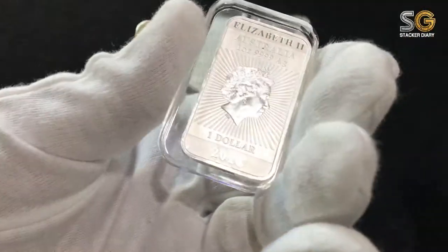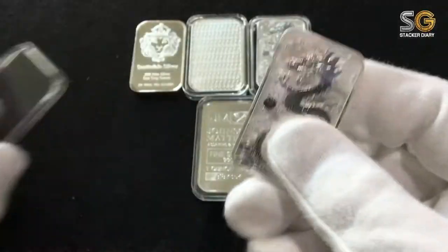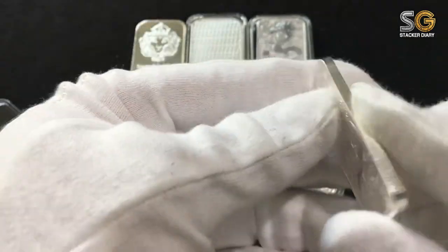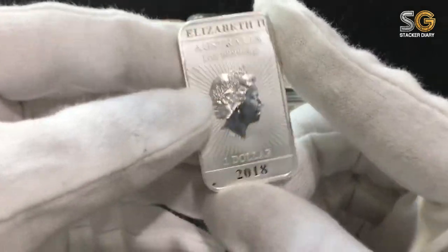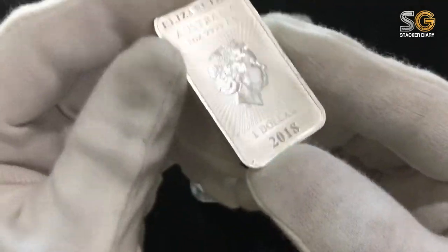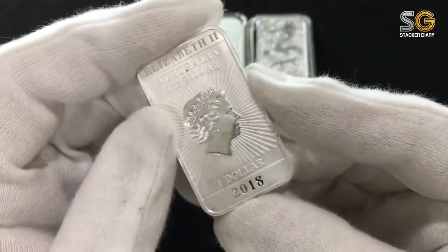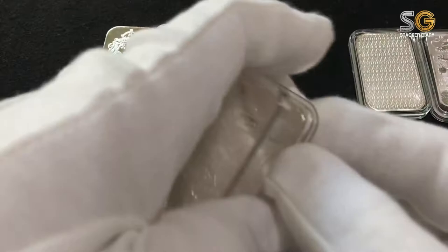Let's take a look at the Australia Perth Mint rectangle coin. Glossy, matte finishing. It's so nice, so beautiful. She is so beautiful. My god, I shall have more of this.